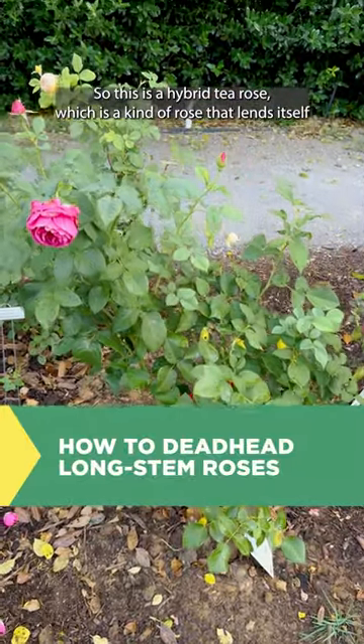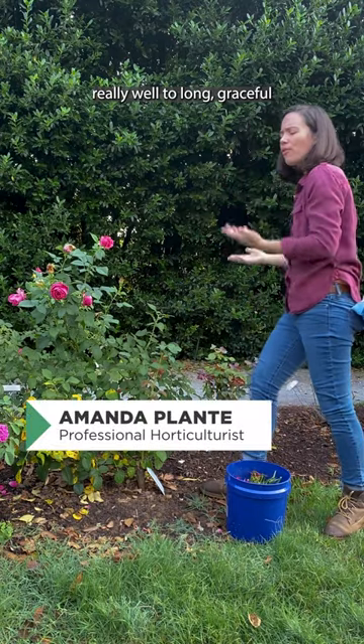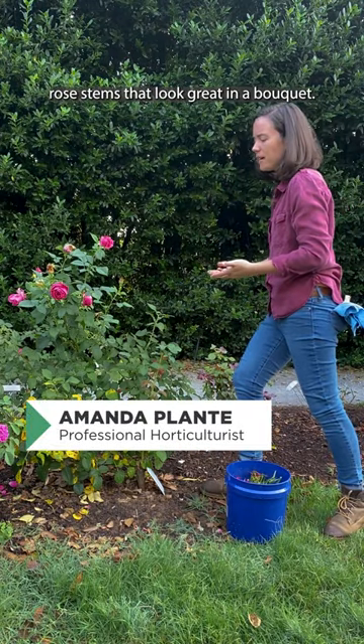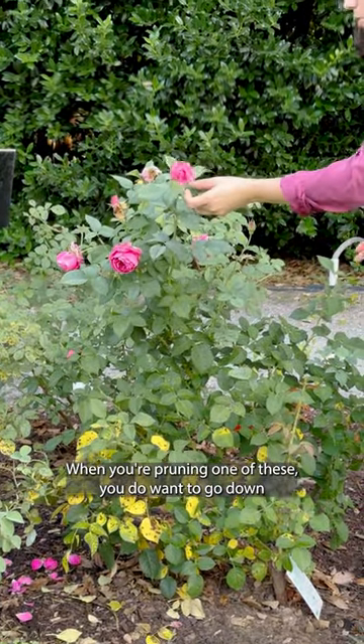This is a hybrid tea rose, which is a kind of rose that lends itself really well to long, graceful rose stems that look great in a bouquet. When you're pruning one of these, you do want to go down past any one, two, or three leaflet leaves.